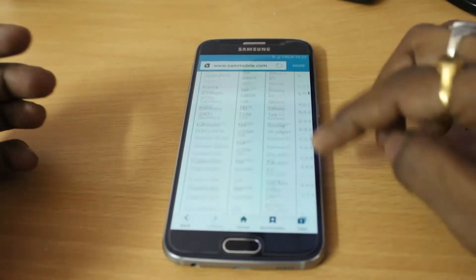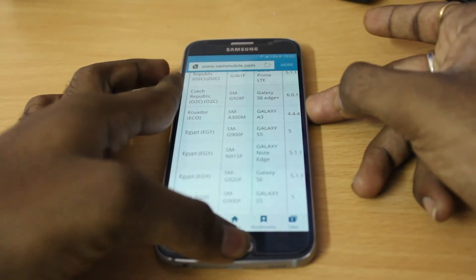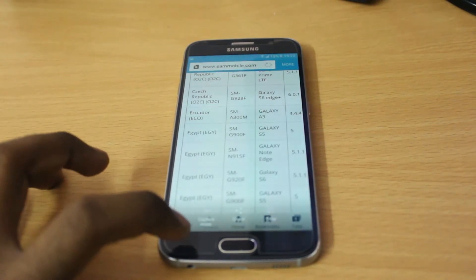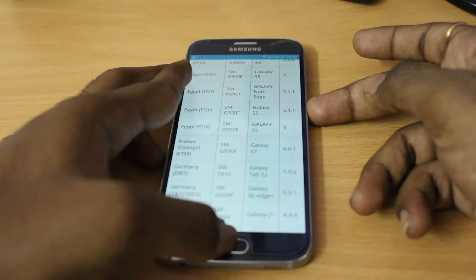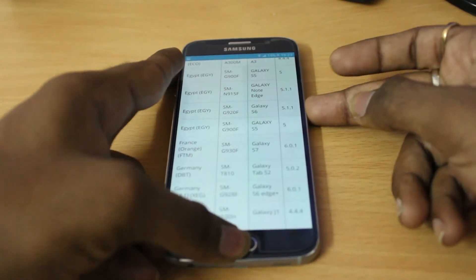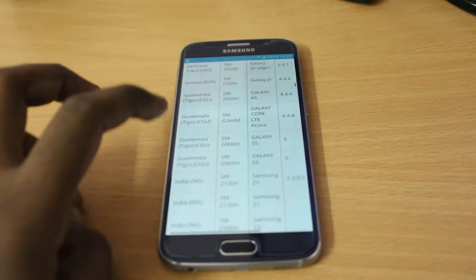For example, if I go to the browser and take a screenshot, you can see at the bottom there is a plus symbol — a 'Capture More' option. Let me take a screenshot again and tap 'Capture More'.